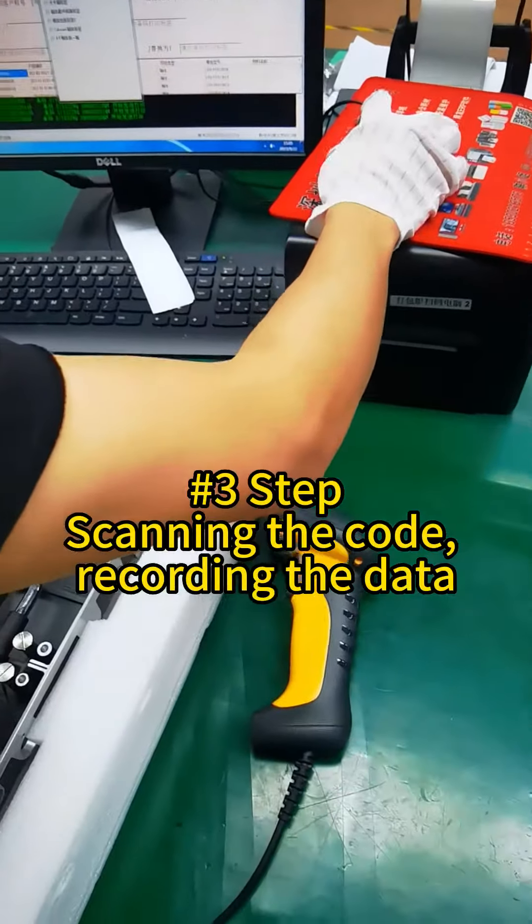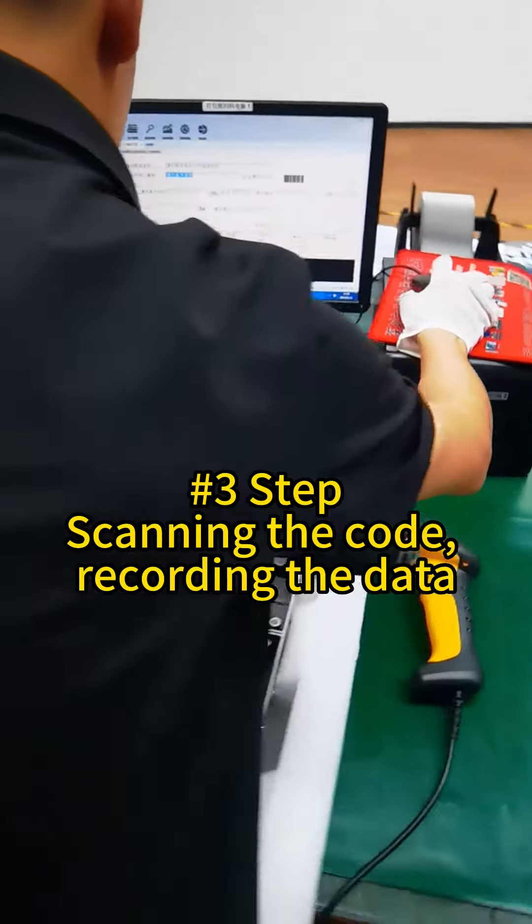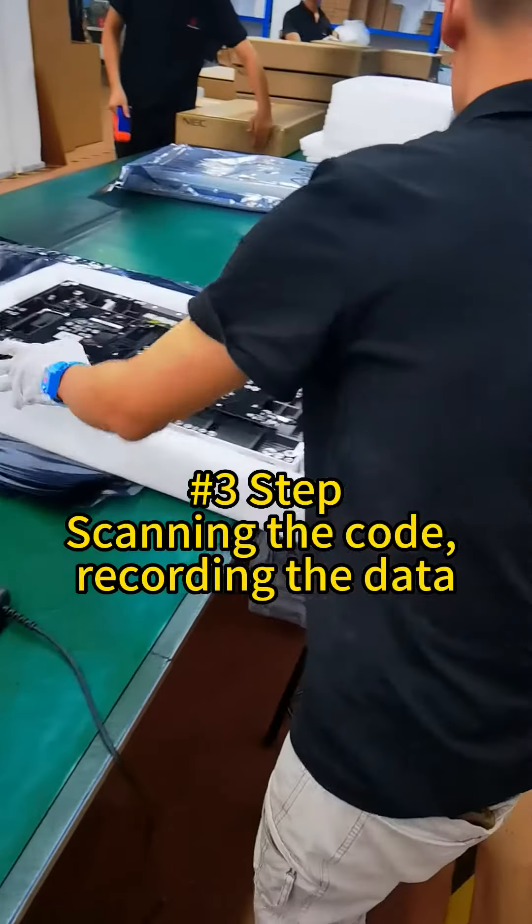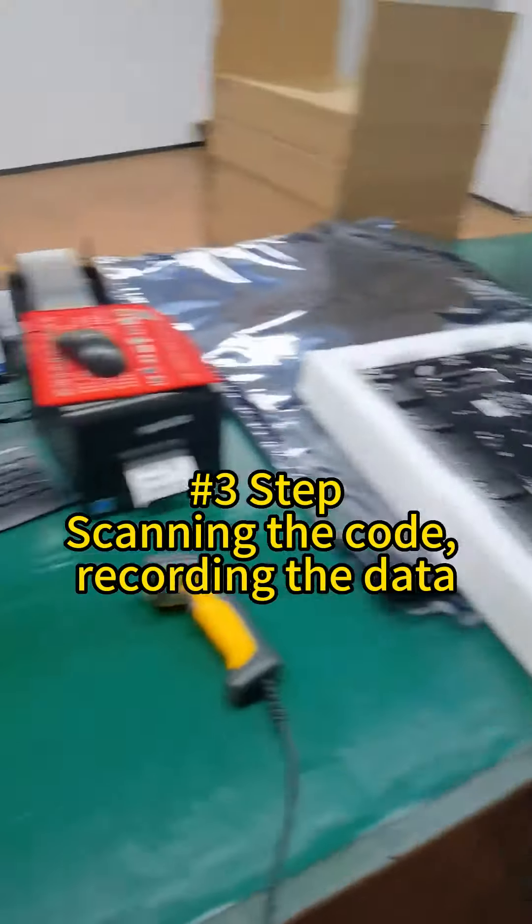We will use this scanner to scan the cabinet, so we have the ID of the cabinet in our computer.